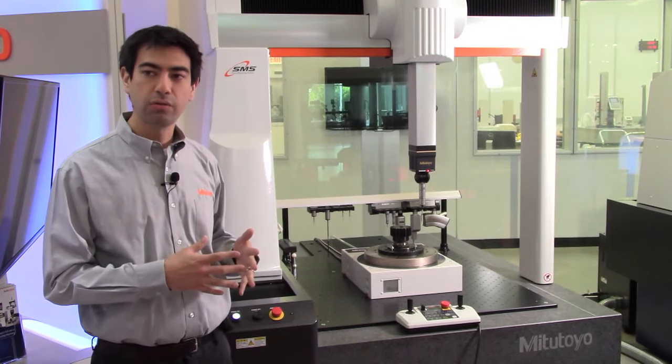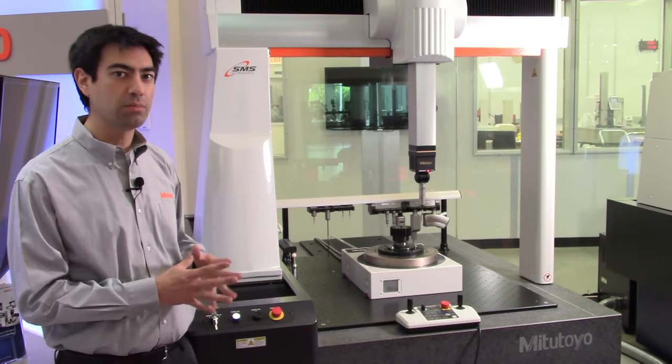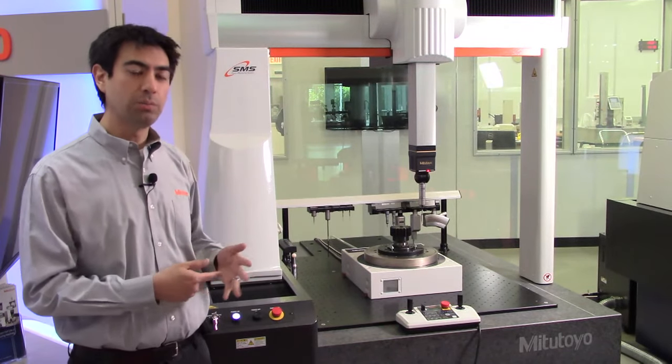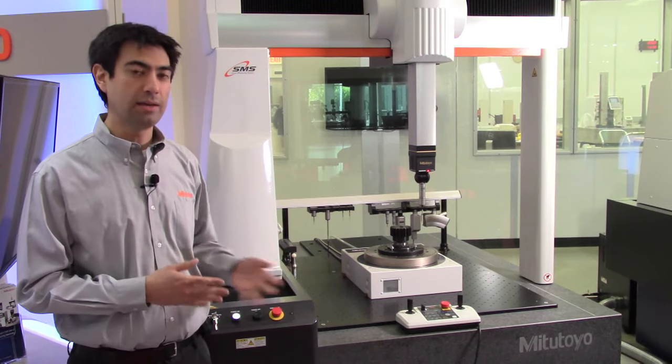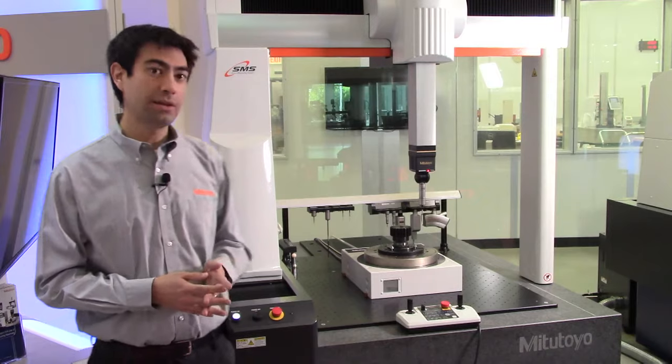Basically we're going to go through the software and go through the process of how you can create a program, run the actual program, take a look at the results, and then at the end we'll go through a Q&A session. So let's go ahead and take a look at the software.